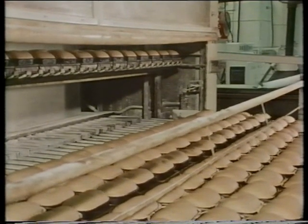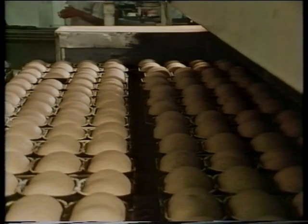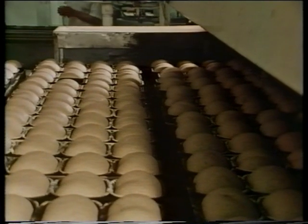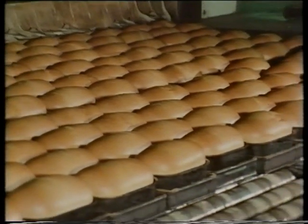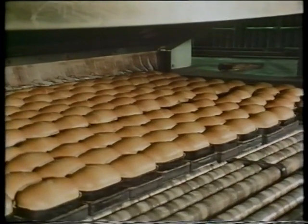Ever so slowly and gently, the risen loaves are passed into a very hot oven. The loaves move through what is really a very long tunnel. As they move through the heat, they are baked. After 25 minutes, the bread is baked and moves slowly out of the oven.